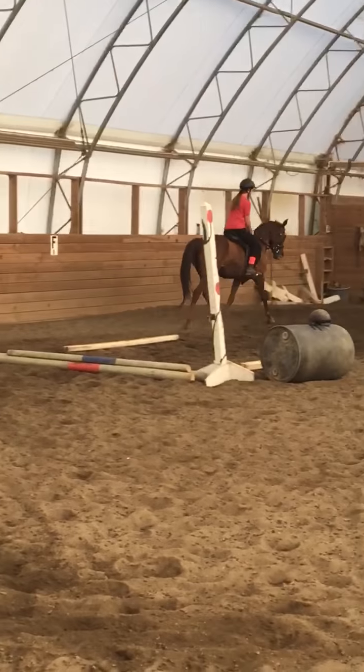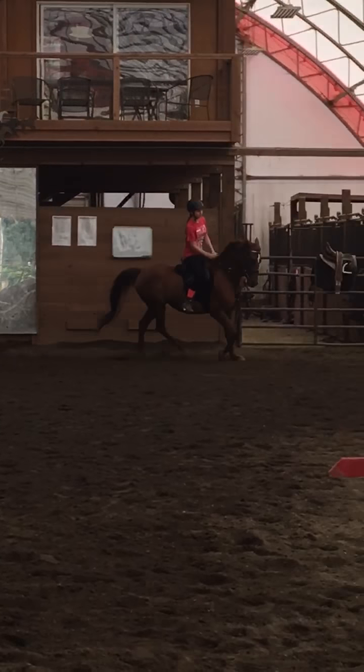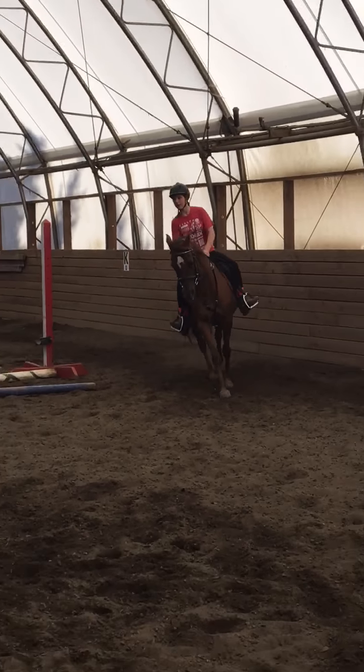Push her off your inside leg — like three big steps. Over, over, over, canter. So over, over — oh, you got it! Good job. Good girls.